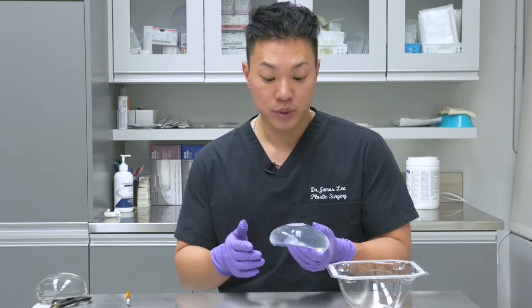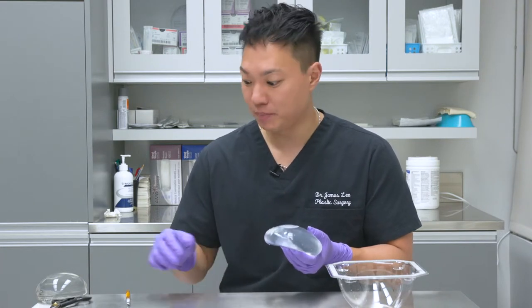Hi, my name is Dr. James Lee. I'm a board certified plastic surgeon. Here we're going to demonstrate what happens to a ruptured saline implant.